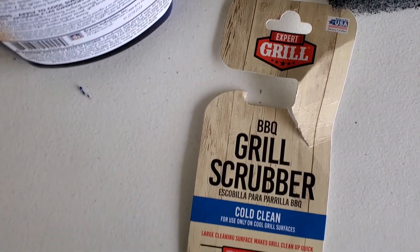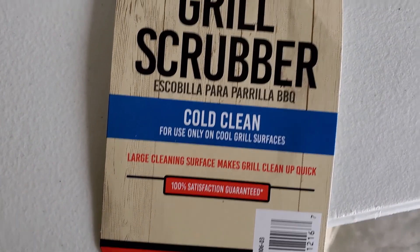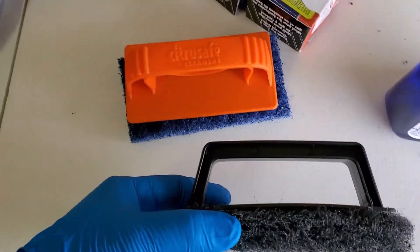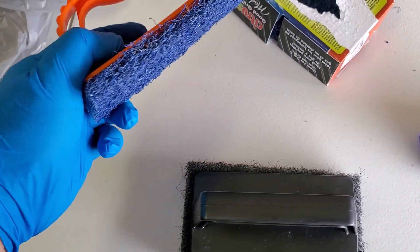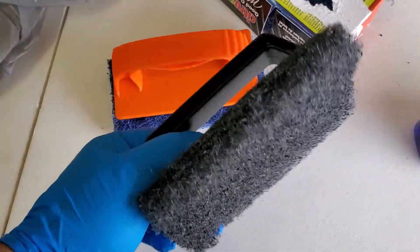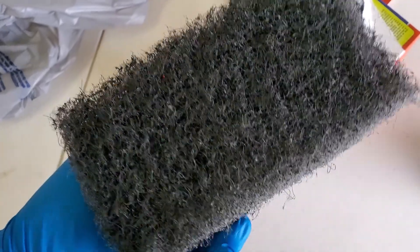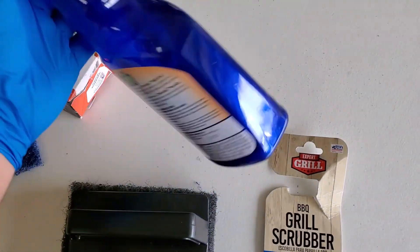The Expert Grill barbecue grill scrubber is also for cold cleaning and was 97 cents. It comes with a holder and one scrubber. The downside is it only comes with one, whereas the Citrus Safe comes with three. Also, this one you can only use the front — it's kind of glued on, so I wouldn't scrub with that glue on there. So 97 cents versus $4.97.